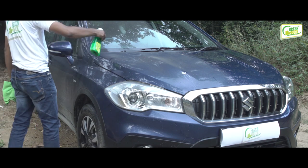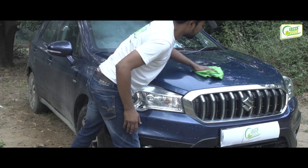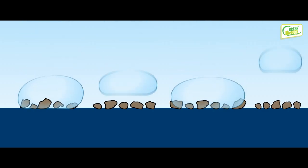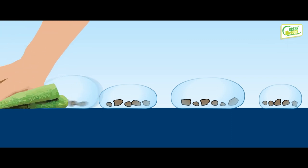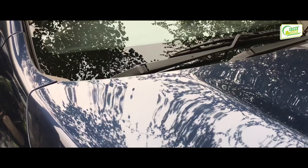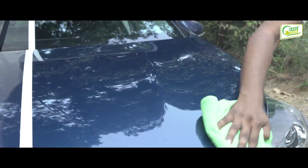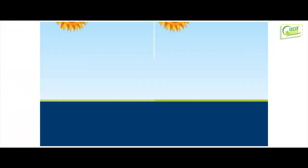Green Duck waterless car wash prevents tiny feather scratches from occurring by protecting the finish while the dirt is still on it. When sprayed on a dirty surface, it shrinks the dirt particles and lifts them off the surface so they can be safely wiped away with a microfiber towel without the risk of scratching. Gently buffing with a second microfiber towel leaves behind a flawless showroom shine and protection.